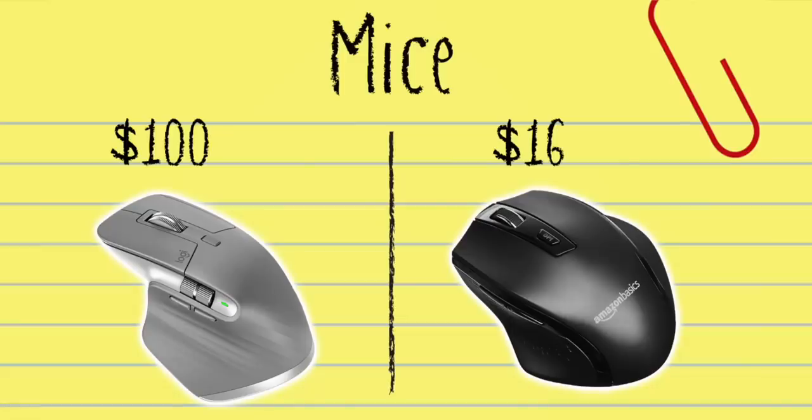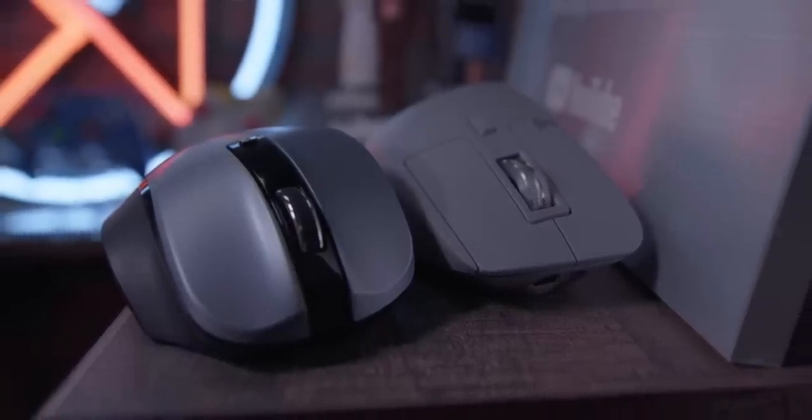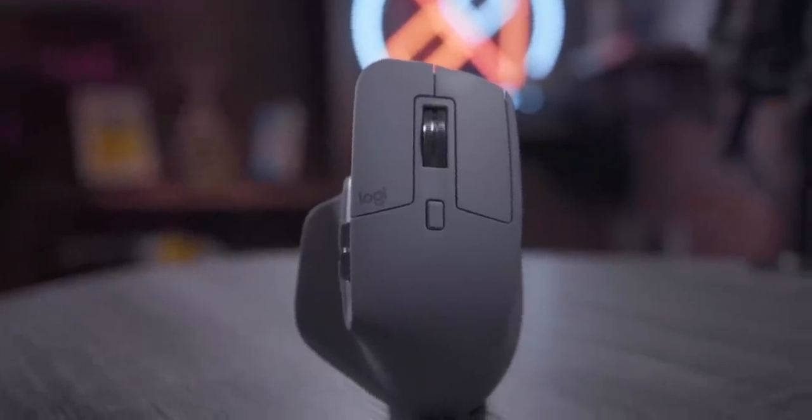How much were these mice? So this one is a hundred dollars — the MX Master 3 is a hundred dollars. The Amazon Basics one is $16. Oh wow, that's a major difference. Yeah, and there's no argument — this one just feels better. It's actually twice, maybe three times the weight of this. That one feels very cheap, very hollow.